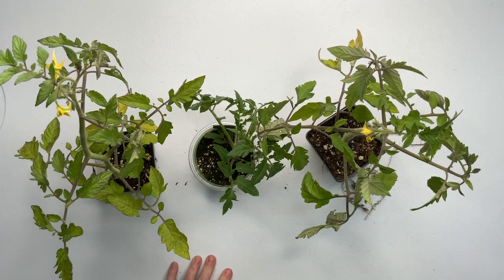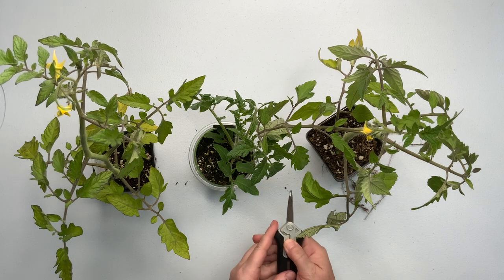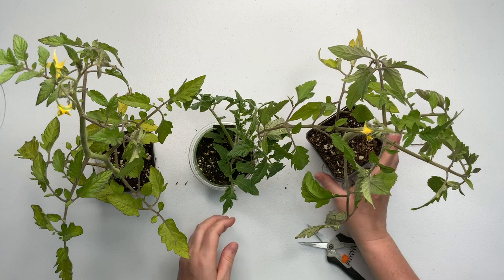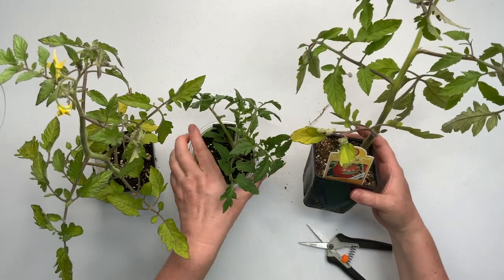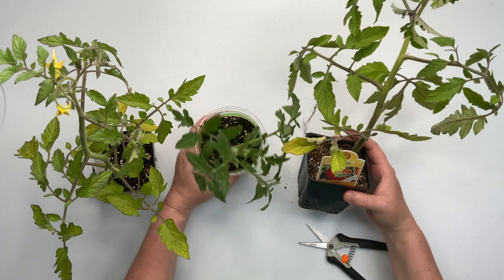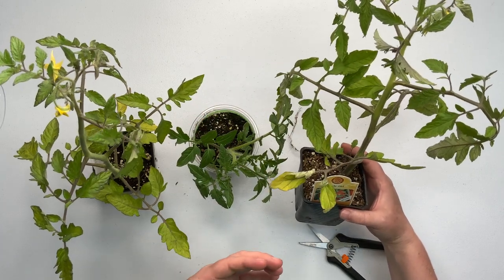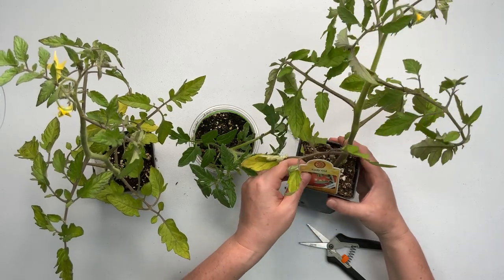Hey guys, I'm going to try to do something a little bit different. I'm going to actually just try to talk to you while I do this. I went to Fred Meyer and I got some tomato starts. For those of you that can grow from seed, that's awesome. I used to do it way back in the day, but it's just easier to get these starts already made.